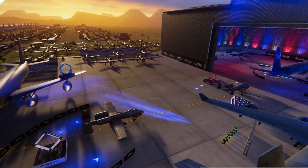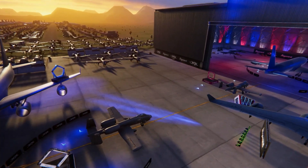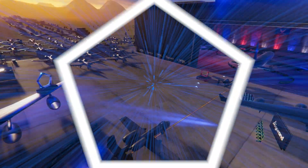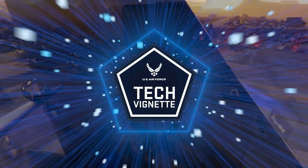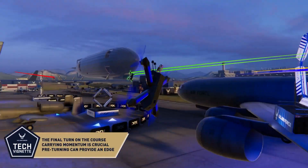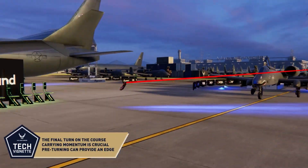The U.S. Air Force gate to the finish is one of the most technical elements on this course. TK, take us through the maneuver, presented by the U.S. Air Force. The final turn is a hairpin through the U.S. Air Force gate before a straightaway to the finish.